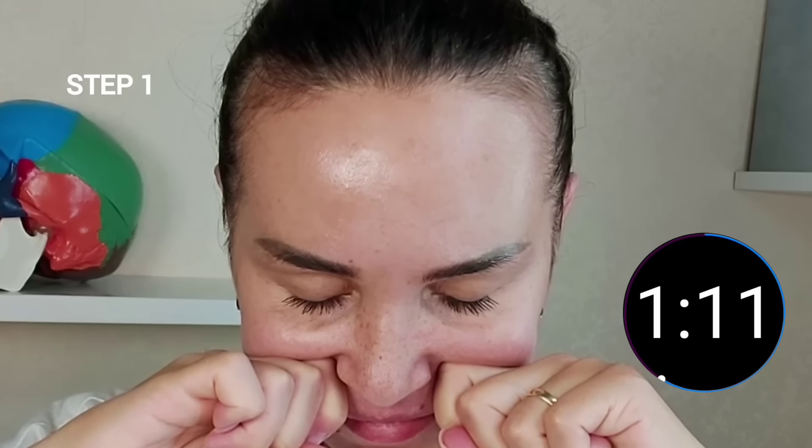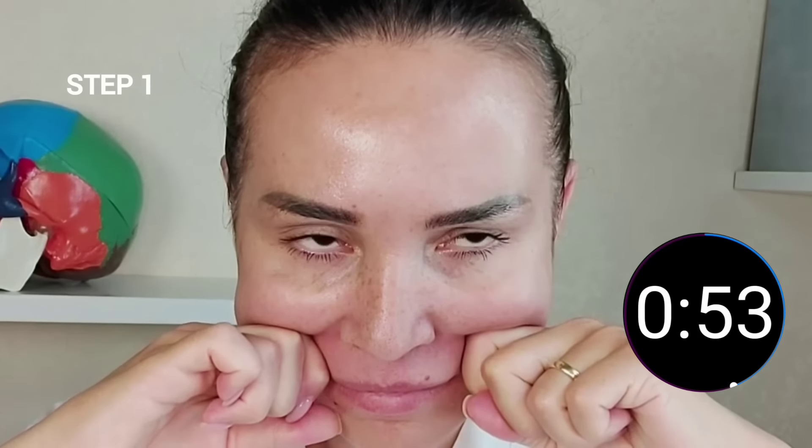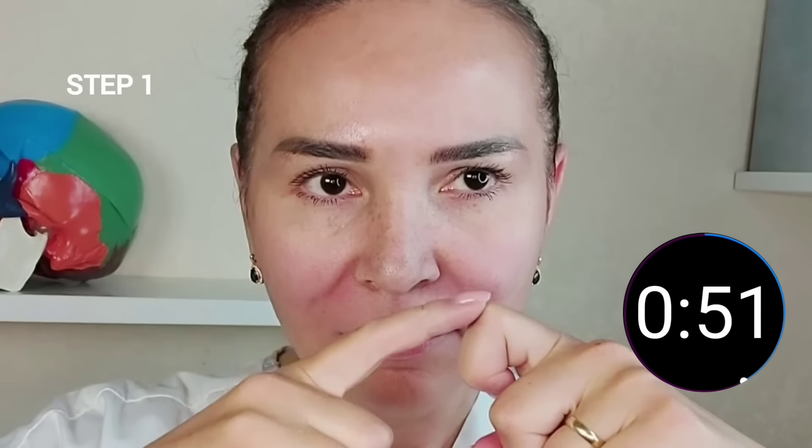If there is pain, it means there is tension in the muscle. Then gradually move closer to the periphery and stay there for a while, then move closer to the ear tragus. In this way we stimulate blood circulation and the bone will regenerate. At the same time we remove the spasm from the muscle that raises the upper lip.